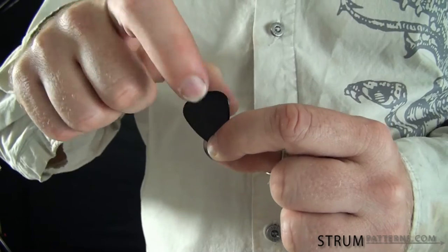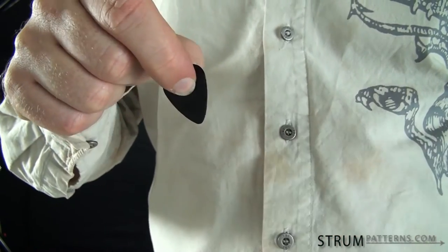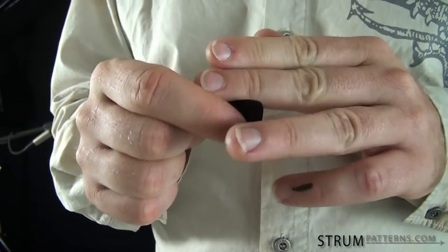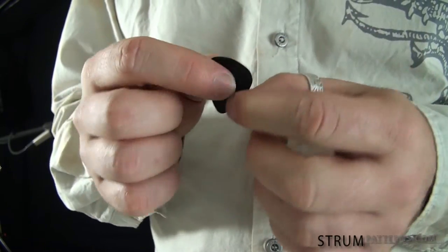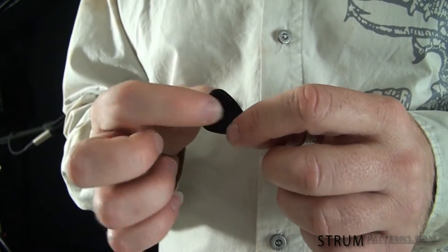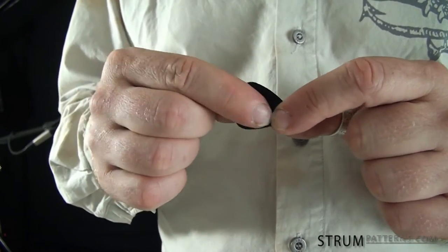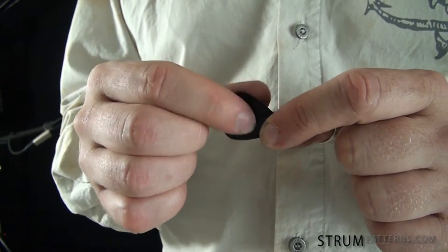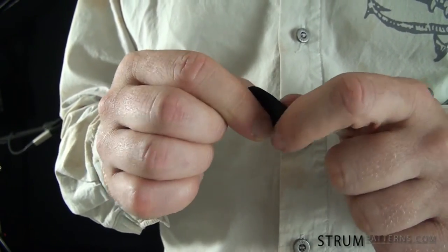One of the things people will do is they will pinch the pick like this, but when you do that it's going to spin all over on you. For one, it has all this room on the sides of your fingers that the pick can just spin, but also you have very little surface area of the pick that you're actually touching. So it doesn't create much friction and it's not going to keep the pick in place.